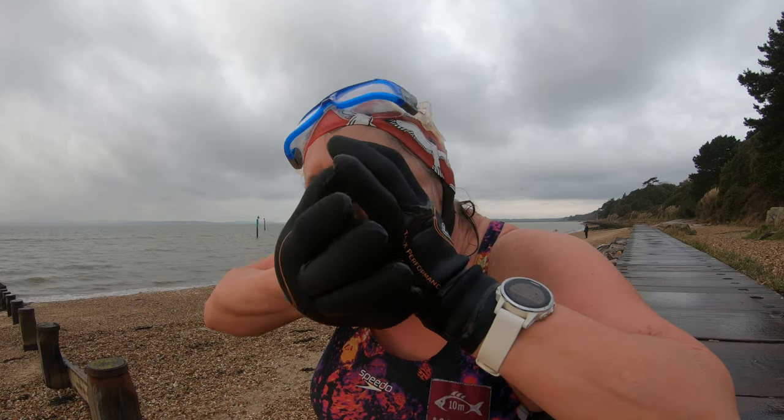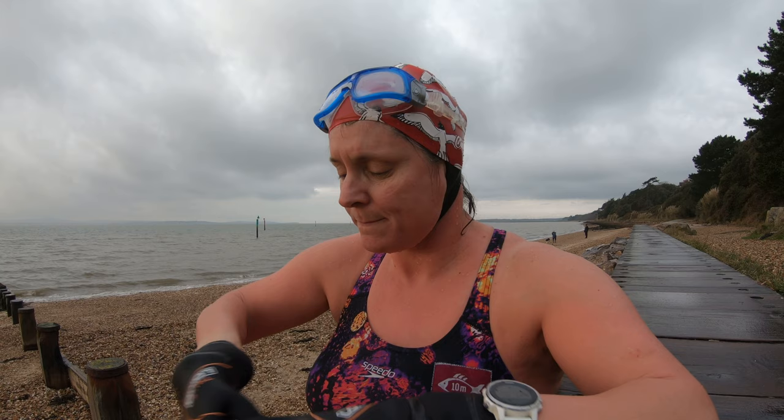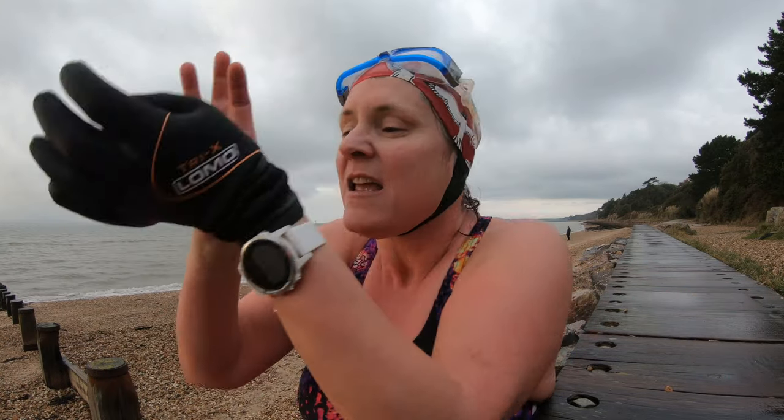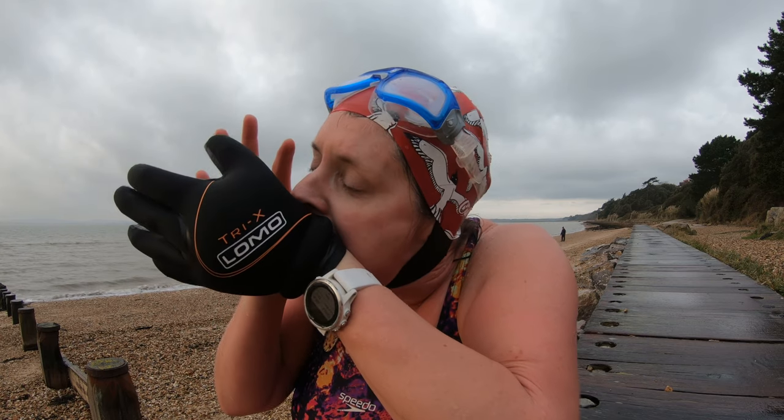You might need to do it a couple of times — second time lucky. There we go. Still a bit of a wrestle; let's see if I can do better on the second one. Thumb in, make a little gap... I think you'll agree that was a quicker technique than the one where I wrestled them off the first time I tried those gloves. Give it a go, let me know what you think.